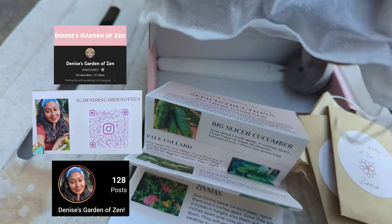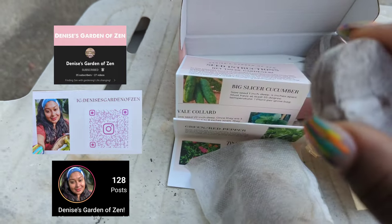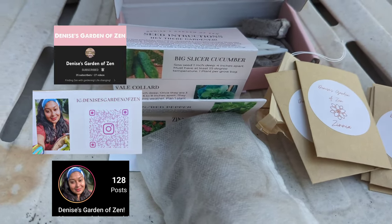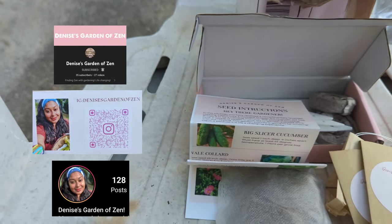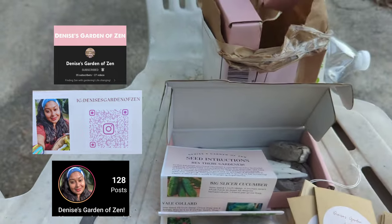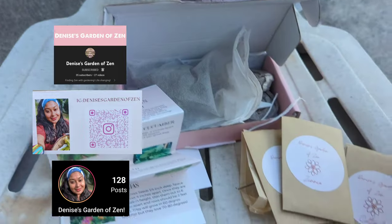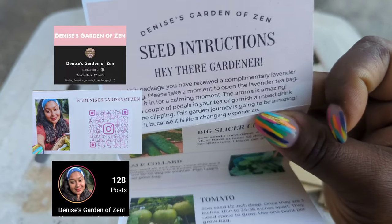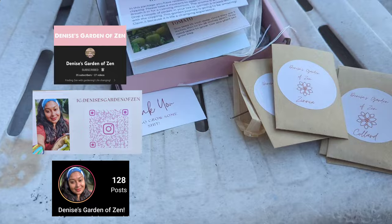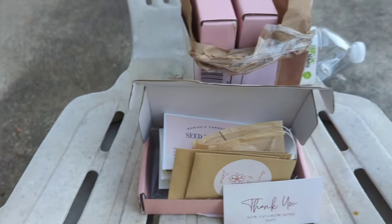She even includes soil pods and markers to get you started. Since you guys have made it to this part of the video, I want to give away two of my good girlfriend Denise's Garden of Zen grow kits. To enter: be one of the first two people in the comment section to name five varieties of seeds that I started — between the flowers, the Asian greens, whatever you recall. The first two people to comment five seed varieties will win. Thank you so much for hanging out with me — learn with me, grow with me. I love y'all for real. See you next time, bye!